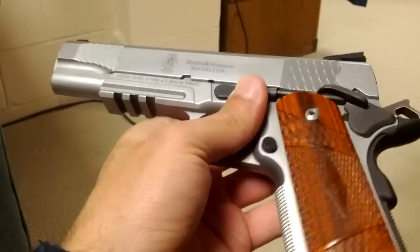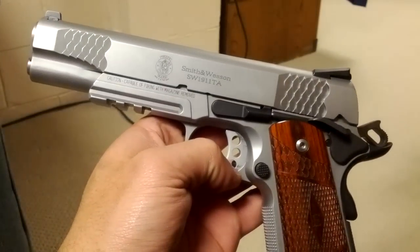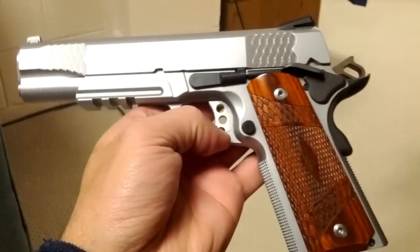I just kind of wanted to show you what's here. Alright, on to the next one. Hope you enjoyed it, guys.